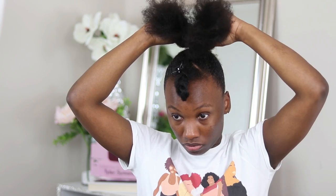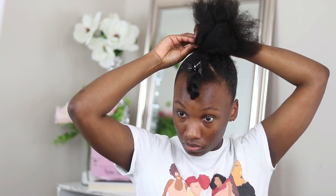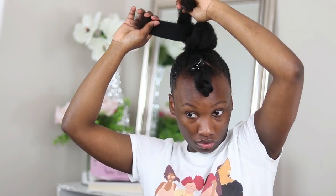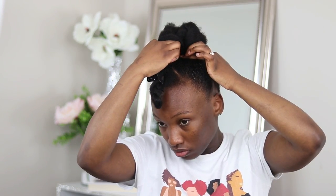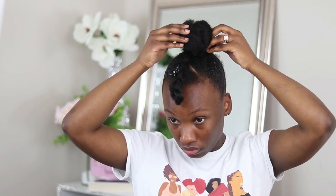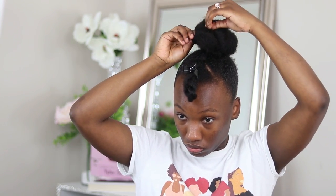Once I get my ponytail together, I'm going to work with the section at the top to create a top knot. I'm splitting the section in half, then two-strand twisting each section and pinning it down. Once the top knot is created, you can stretch it, pull it, and form it to however you want it to look.